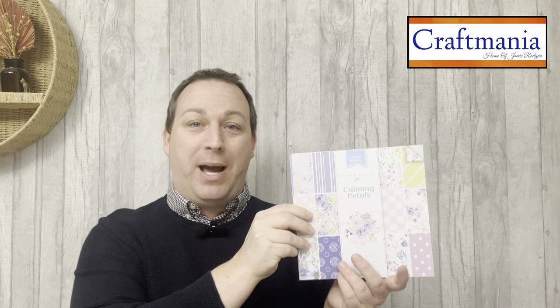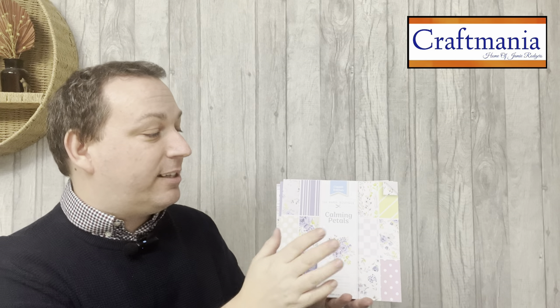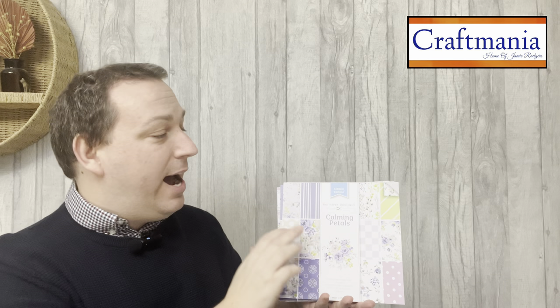Hello all, Jamie Rogers here from Craftmania, and today I'm bringing you another one of our incredible bundles. Our bundles sell out very, very quickly and I don't want you to miss out on this one. We are looking at a huge saving of 25% off recommended retail price, and we are talking about an incredible paper bundle brought to us by Paper Boutique — the Calming Petals collection.